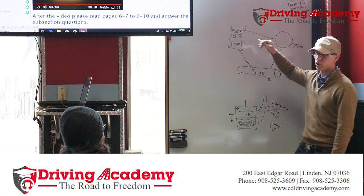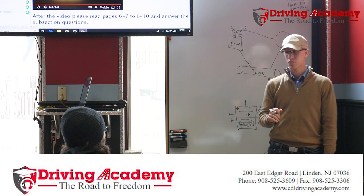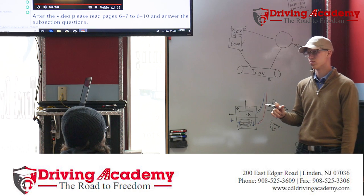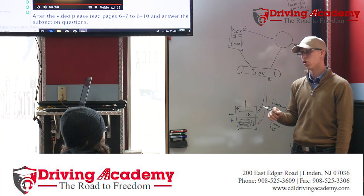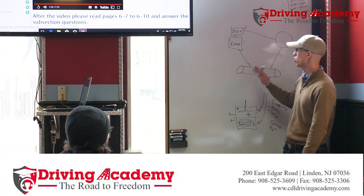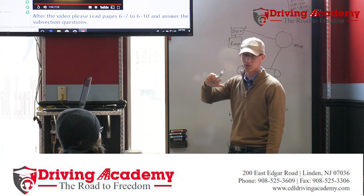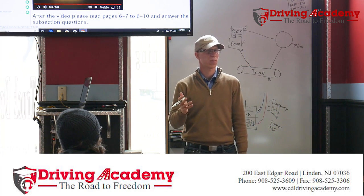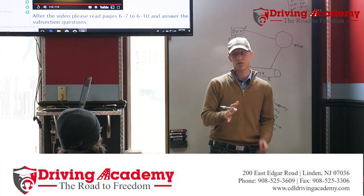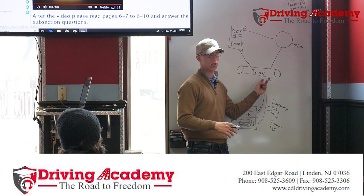How do we know the governor is not working? It won't shut off. You guys know it is possible that a governor can go bad. Would you want the air compressor to constantly keep pumping air until the air tank blew up? No — that's why you hear the sneeze.